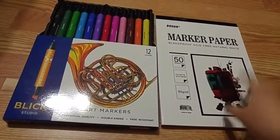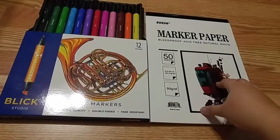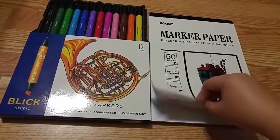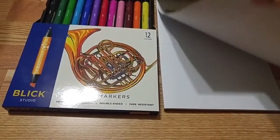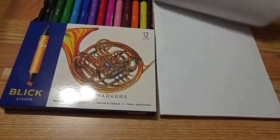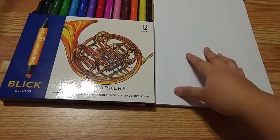I bought this at Amazon. I feel like this is like my first marker paper, and I feel like this is one of the best things ever, because it's natural white, bleed proof, and you get a lot of sheets for the price. So it's like one of those papers — completely normal on one side, and then the back is where the sheen is, so it doesn't bleed on the other side.